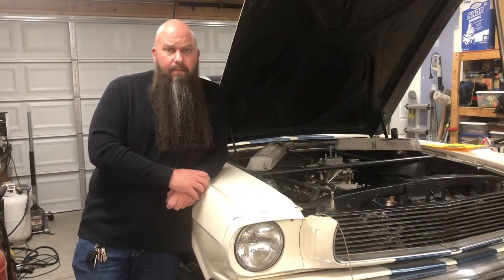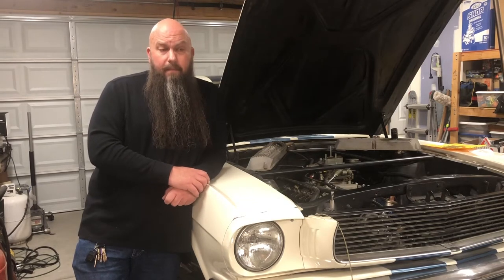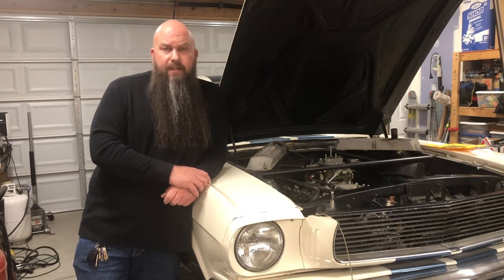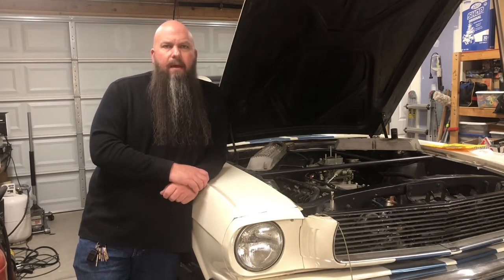So you need a water pump. Maybe you're just leaking. Maybe the bearings are noisy. Maybe the shaft wobbles and you're worried that the fan is going to go through the radiator. Maybe your car is having heating issues and you've replaced everything else in the cooling system and this is your last hope. Let's talk about water pumps.